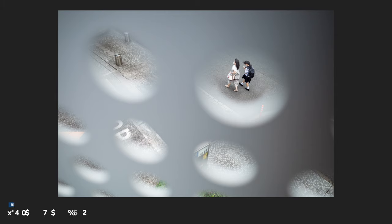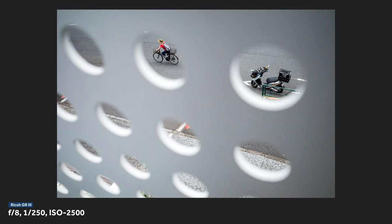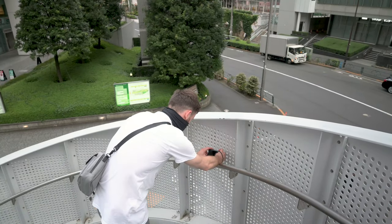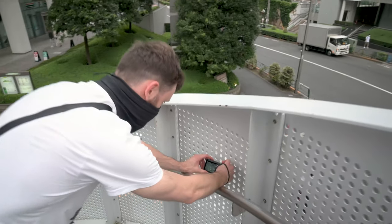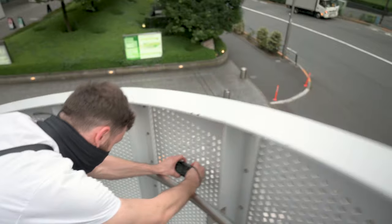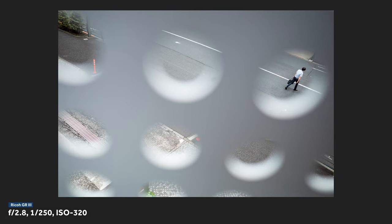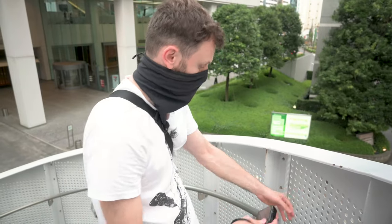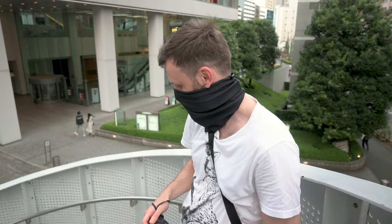I'm using pinpoint autofocus — the smallest little focus point — and that's allowing me to focus precisely on the people out there. There we go, that's a pretty good one — the guy crossing the street was really good! Because it's wide, I'm getting quite a few of these little circular holes in the frame, which is good for this photo because I want to create that pattern and then have a person somewhere break the pattern. With a longer lens I could only see one opening, which wouldn't be as interesting.